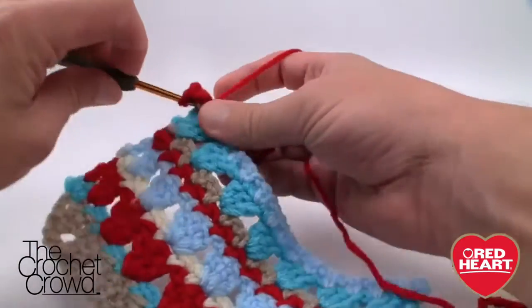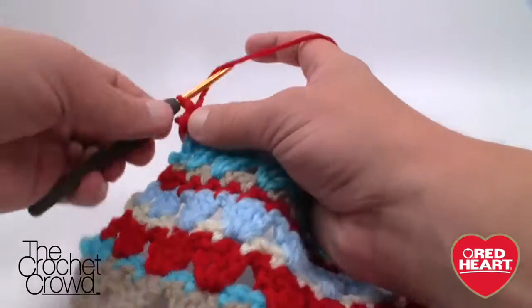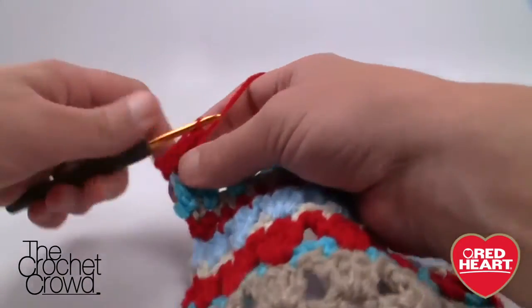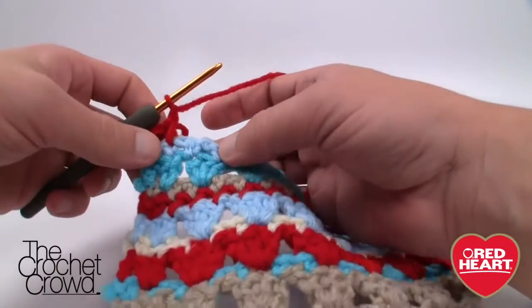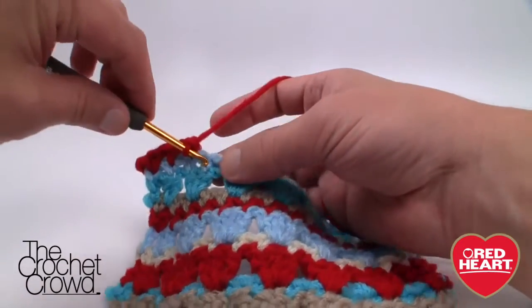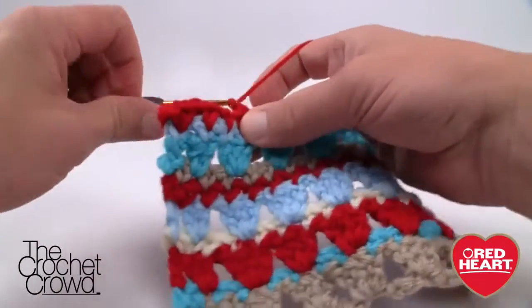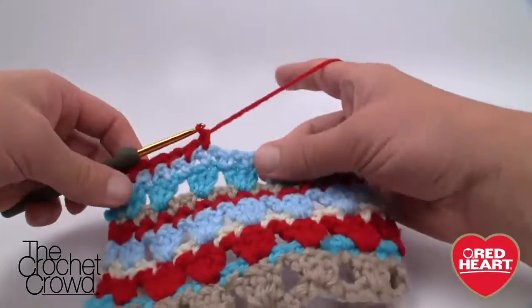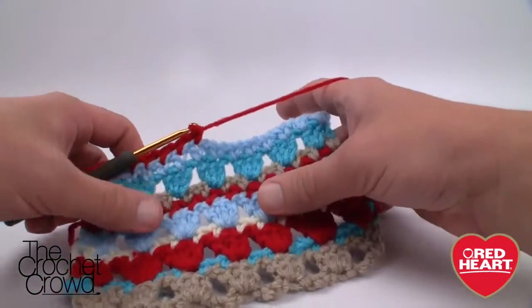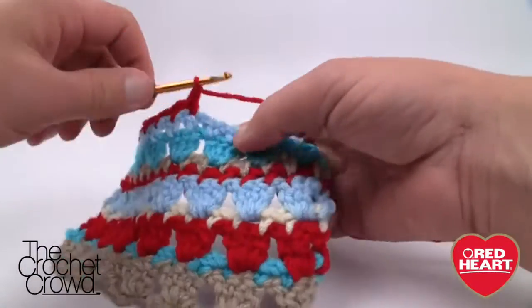Join the yarn, chain one, single crochet into the same one. Then double up exactly where you had two lines on top of each other — chain one and follow along. This whole concept of single crocheting across like this exists on the border too, so it's good to understand it now. You can actually have a lot of fun with the double-line spacing — maybe instead of three rows you want four, or only two. I'm going to do another repeat off-camera and then come back for the border work.